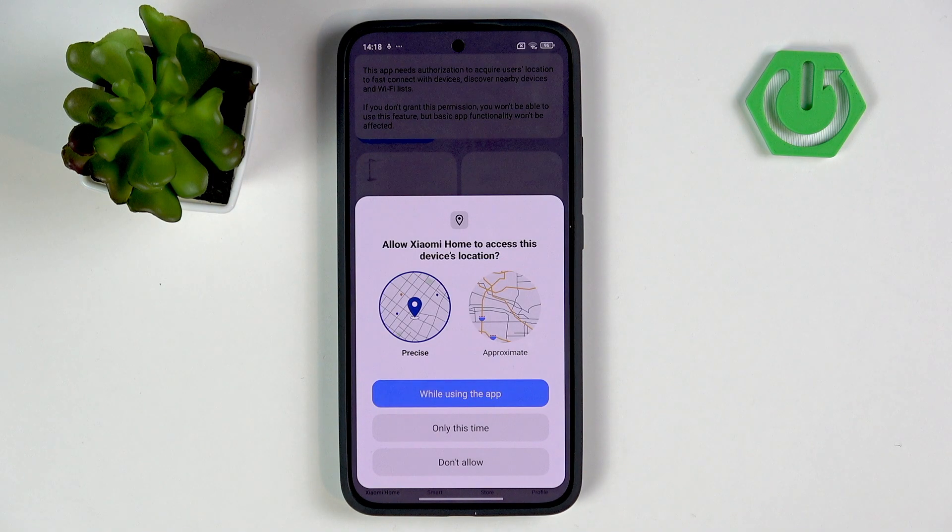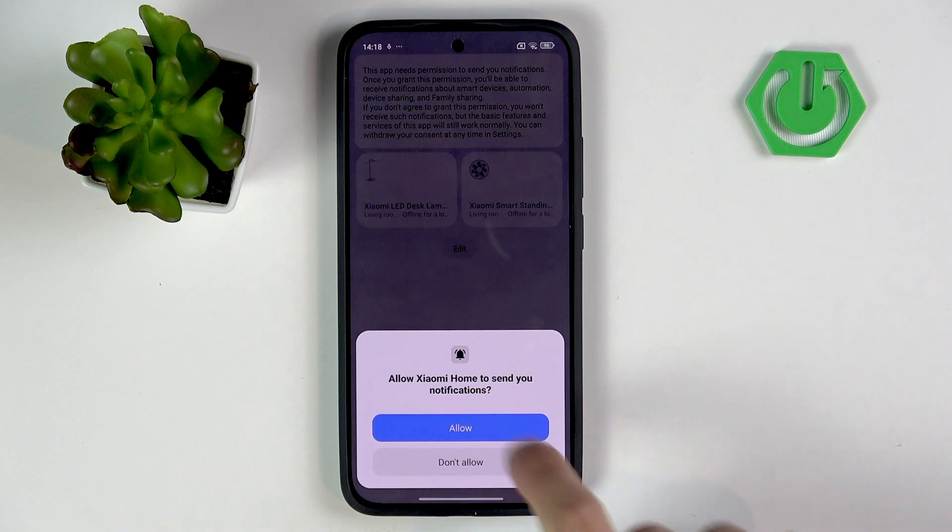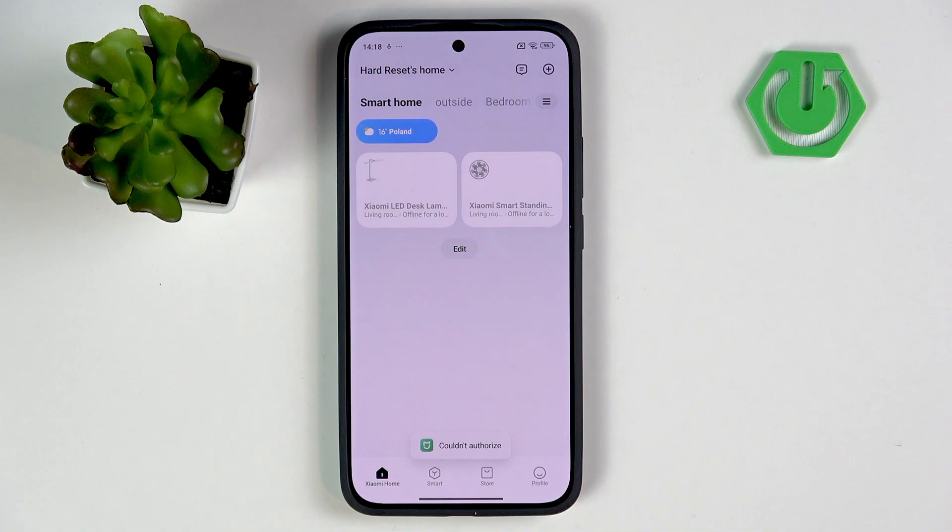Now select access to the device location — I'll select 'only this time' — then allow notifications, and you're ready to go.